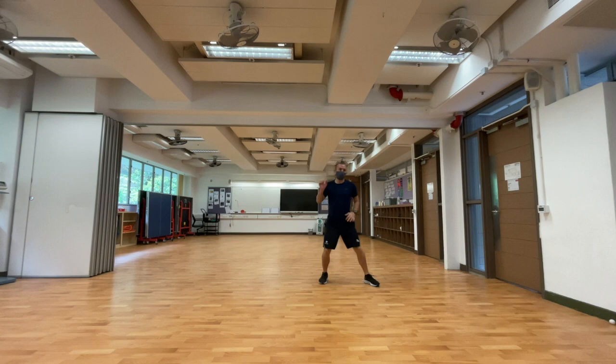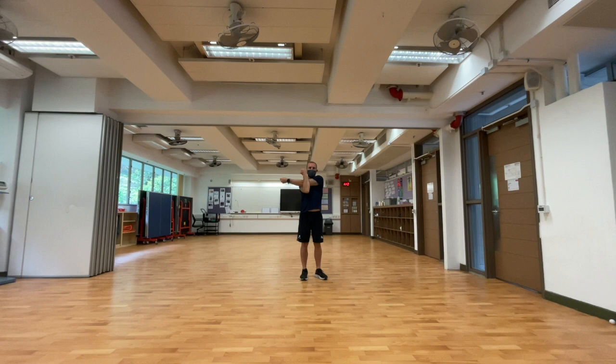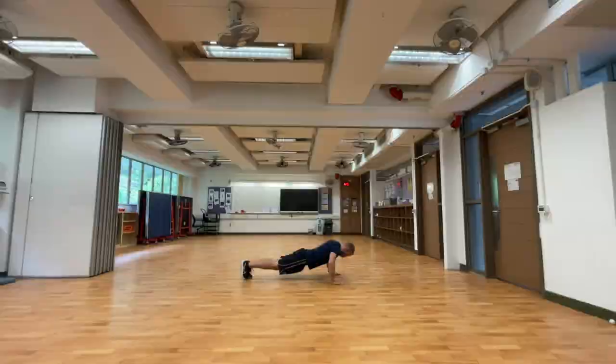Here's a time-lapse of me completing my warm-up. You can see I'm working through my pulse raising exercises for 30 seconds each. Then moving on to flexibility exercises, holding each stretch for 10 seconds, working from upper body to lower body, and finishing with activation exercises.